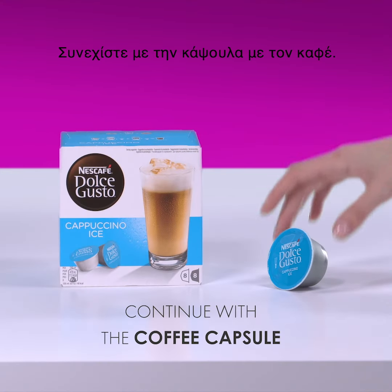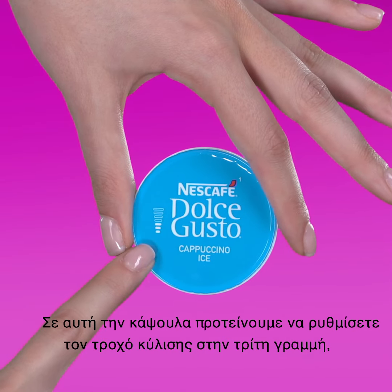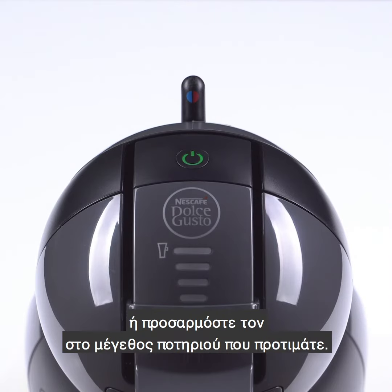Continue with the coffee capsule. We recommend selecting three bars on the selection slider, or adjust it to your preferred cup size.